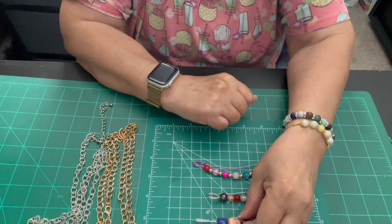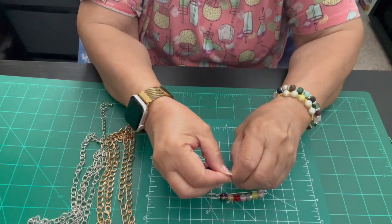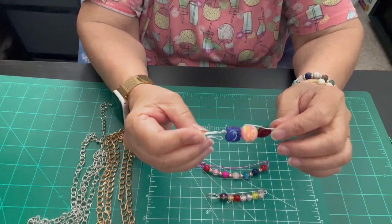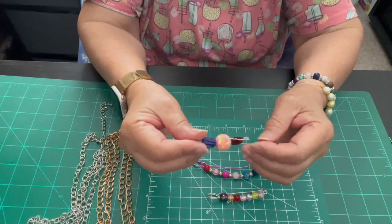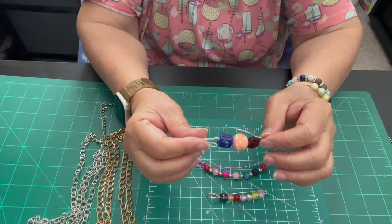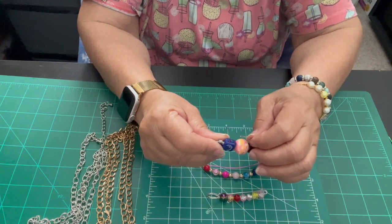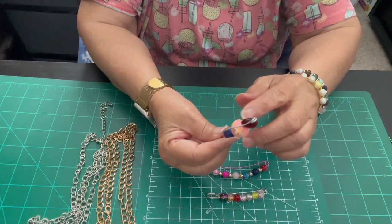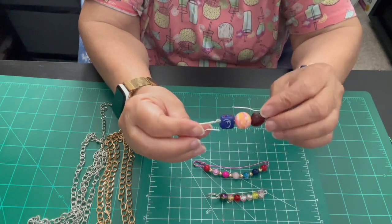What I'm doing right now is practicing to make a safety pin. Okay, my first practice — troubleshooter. Short wire, this is 10 inches only and 20 gauge. Big beads. And that's what happened.